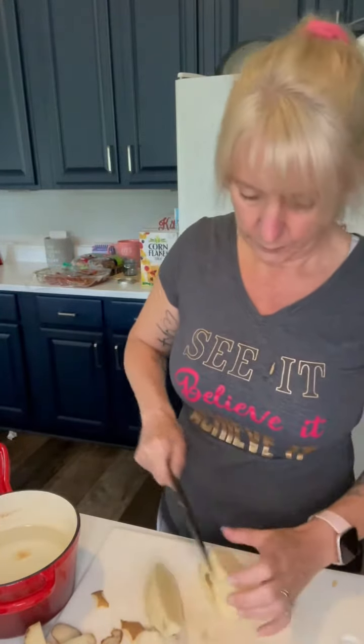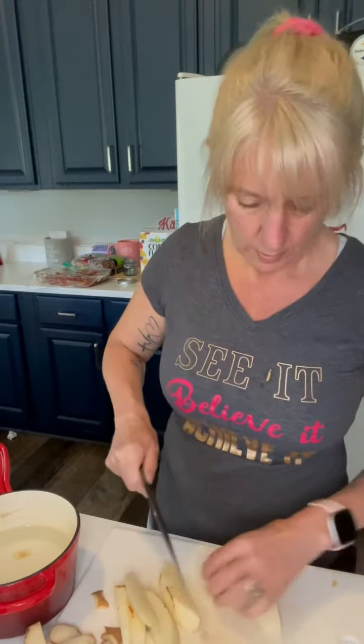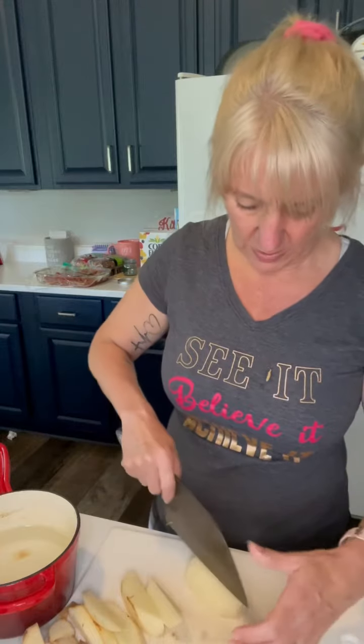So we're going to cut this in quarters. Then we're going to cut each of the quarters again into nice little wedges. They don't have to be too fancy — it's just for you.